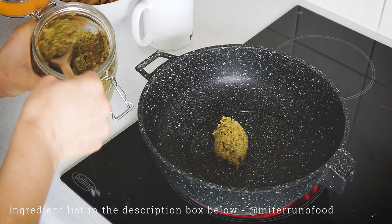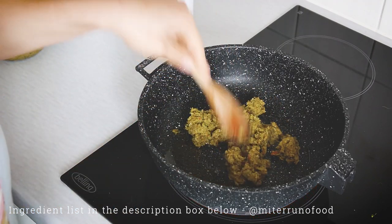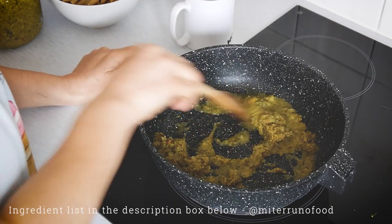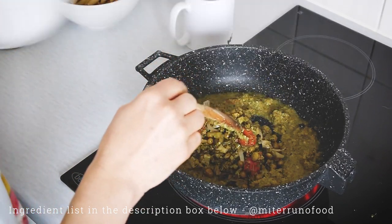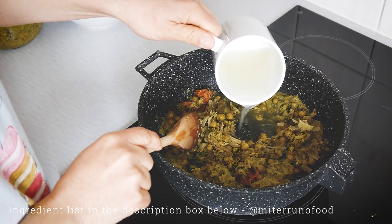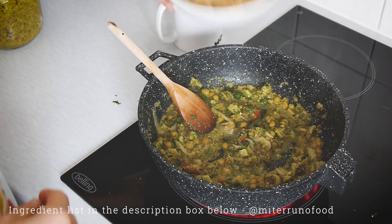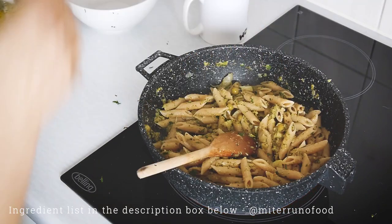Now I want to show you one of the ways I like to use this paste — as a pasta sauce. In a deep pan with a little olive oil, I've added three spoonfuls of the paste. Because I'm doing it with pasta, I've taken about a cup of pasta water and I'm adding a little bit to start dissolving the paste and create a sauce. I'm also adding the three spoonfuls of peas and broccoli I set aside before blending, to give it some texture. I'm stirring and adding pasta water as needed, then adding some chopped parsley. Once the sauce has thickened, you can add the pasta.